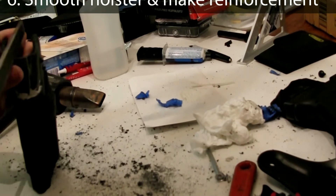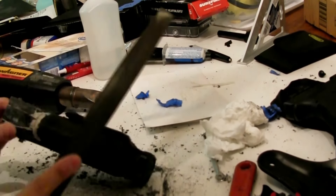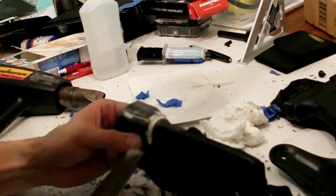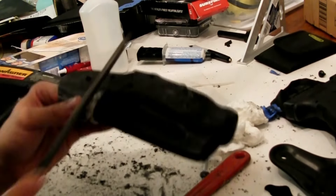Before the reinforcement plate can be placed onto the holster and the filler piece, the filler piece and the extra epoxy and the holster have to be smoothed out and filed down.